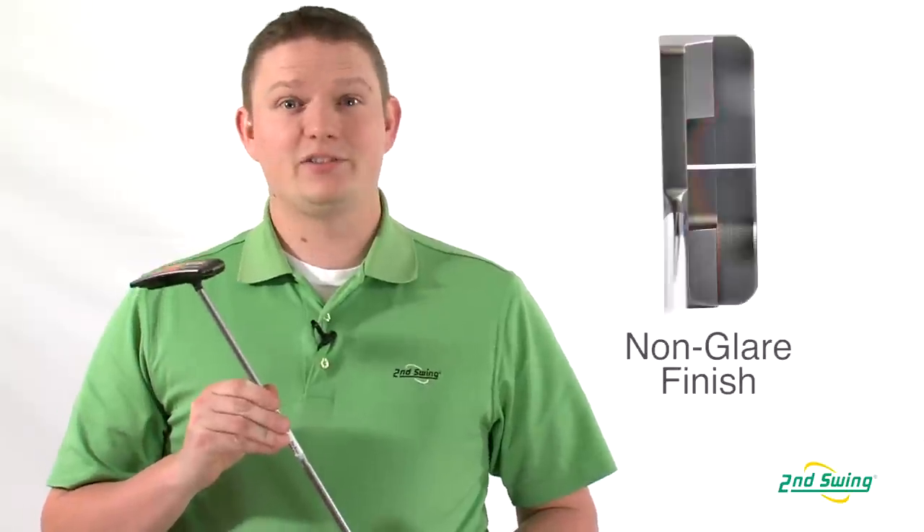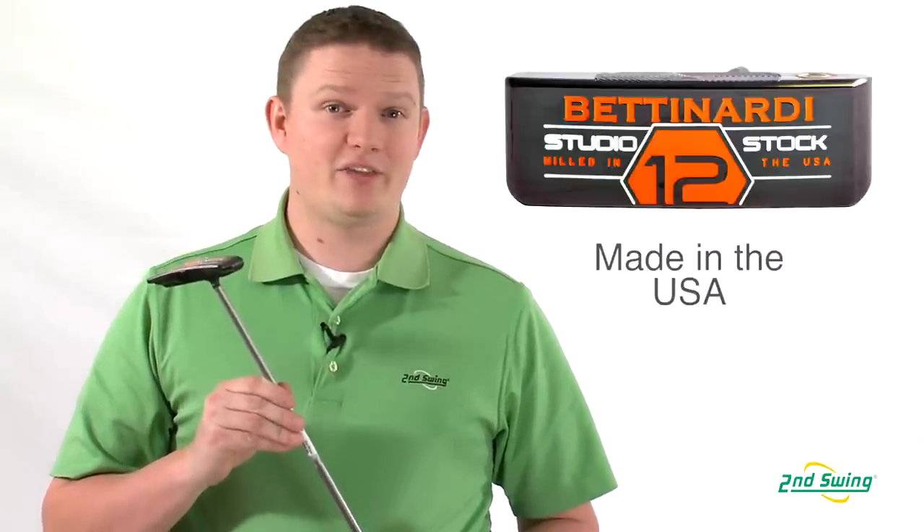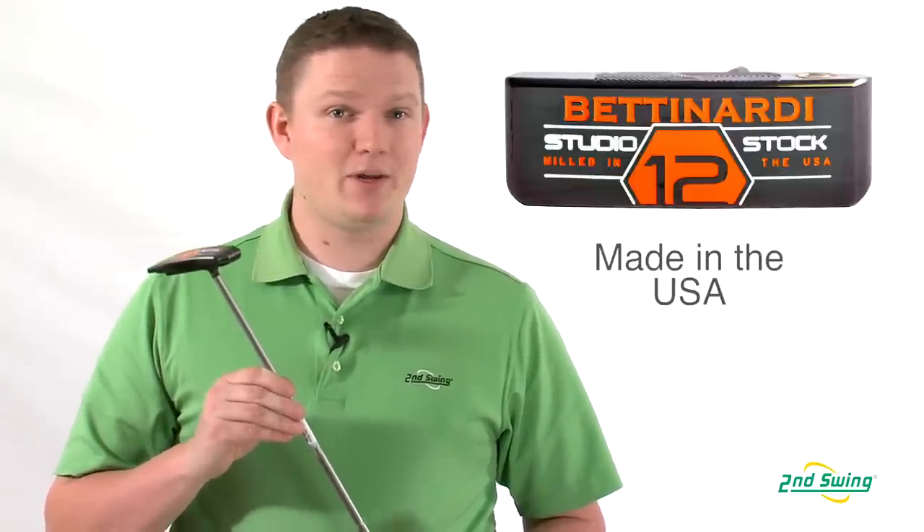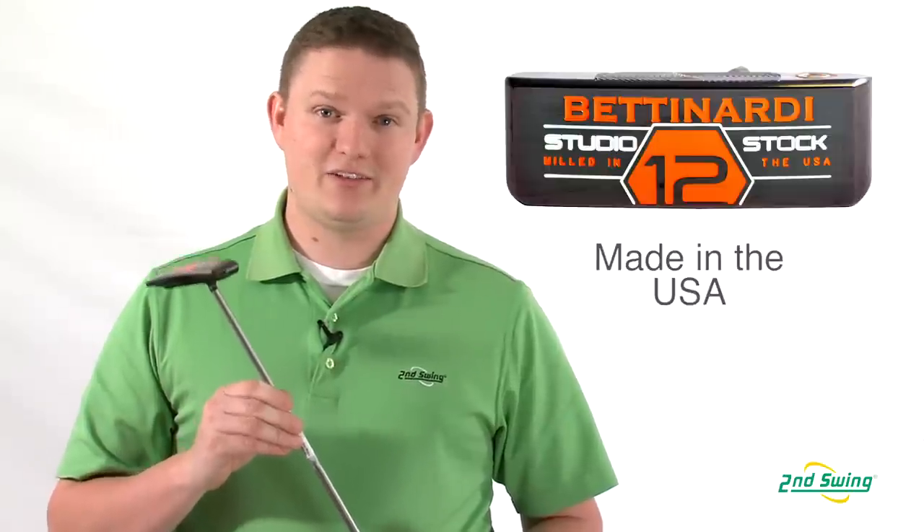The best part about Bettinardi putters is that they're fully made in the USA — all materials, assembly, everything done in the USA. Bettinardi is the only manufacturer that can say that.